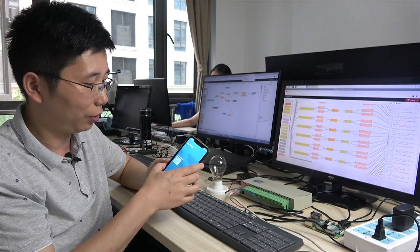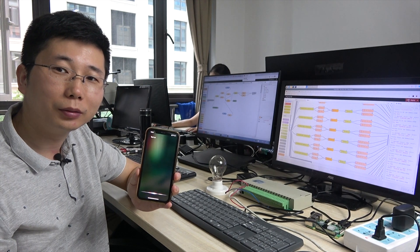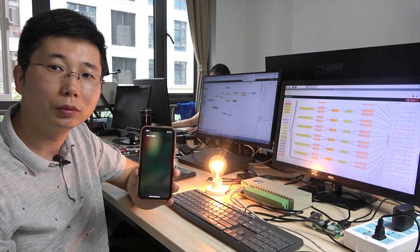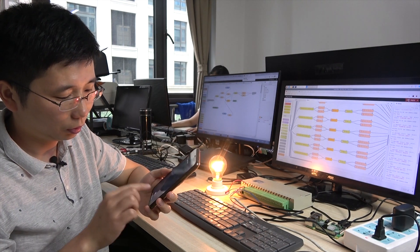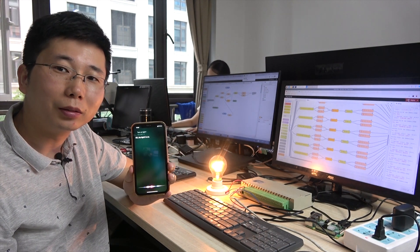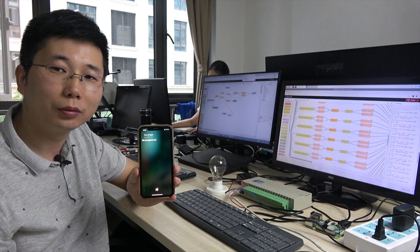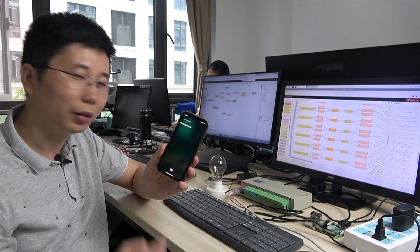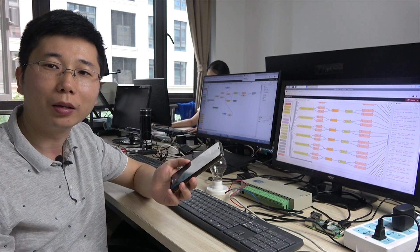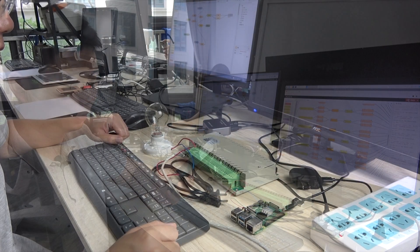And also, you can use the server. Turn on light one. Okay, the light one is on. Turn off light one. Okay, the light one is off. So we can use the Apple HomeKit to turn on and turn off the light by mobile phone or by your voice. Okay, let's begin.